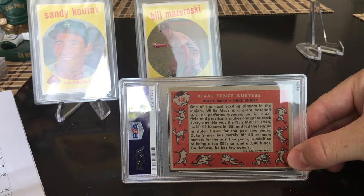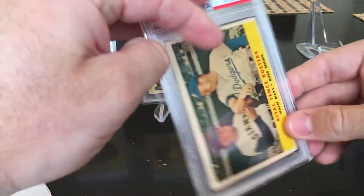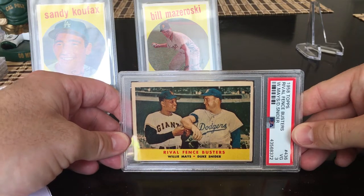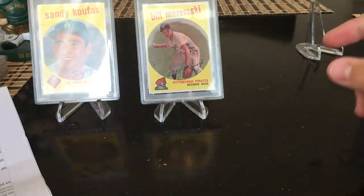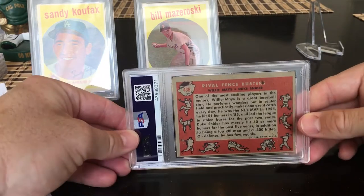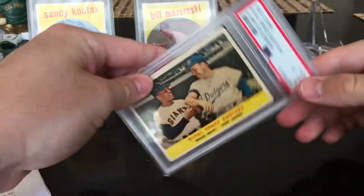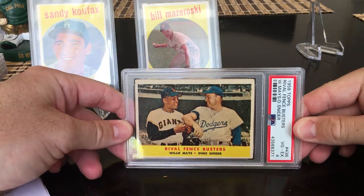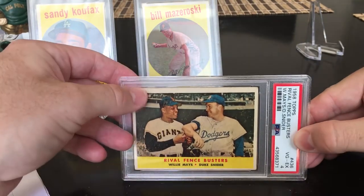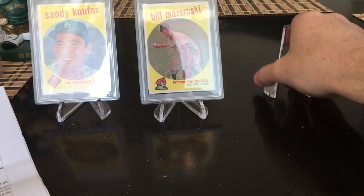Rival Fence Busters — Willie Mays and Duke Snider. I submitted two of them. I predicted a three and a four. The first one got a three — still a cool card. Two Hall of Famers on one card, pretty cool. The second one, the nicer of the two, I was hoping for a four — got a four. I'm getting pretty good at pegging what PSA will grade.